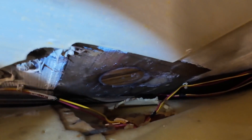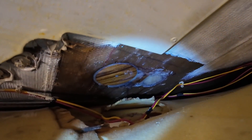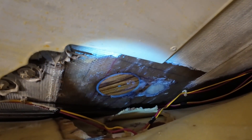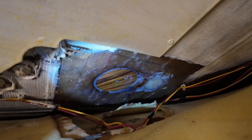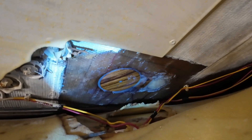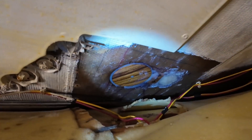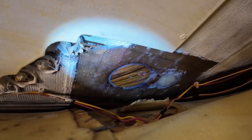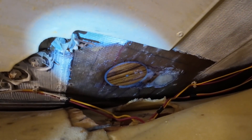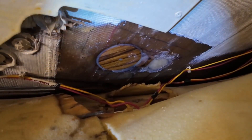That turned out pretty good. I faired it in as best I could and leveled it out with a tongue depressor or popsicle stick. Once that's all nice and cured, we're going to sand it nice — make it more and more flush and scuff it up really well. So when we go ahead to lay our fiberglass cloth over that, it'll be a nice repair. Even if it just cures like that, it's already better than what was in there before.